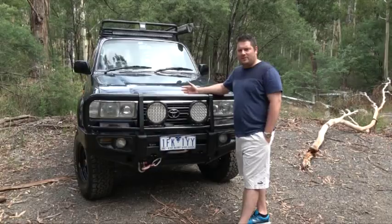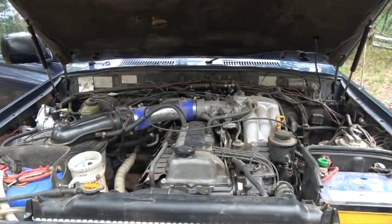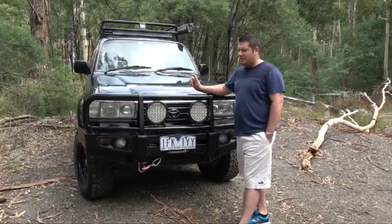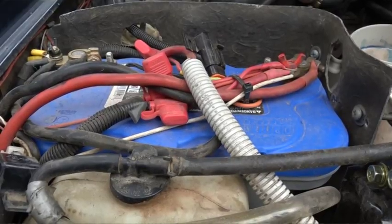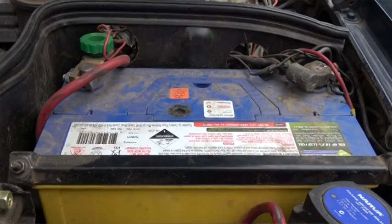Under the hood I have a 4.5 factory engine with a converter to LPG so it's a dual fuel machine. I've also got an Optima D27 dual battery set up in the front there to look after my fridge and keep my beers cold at camp.